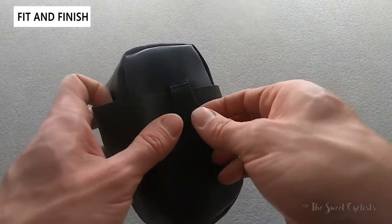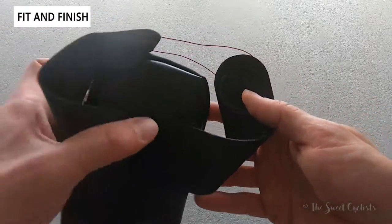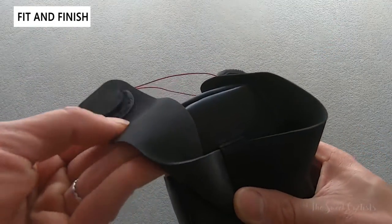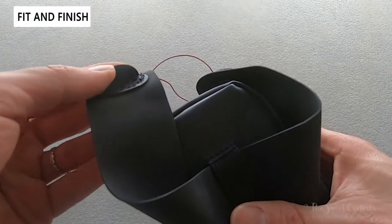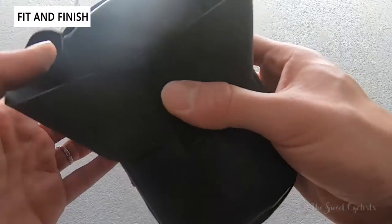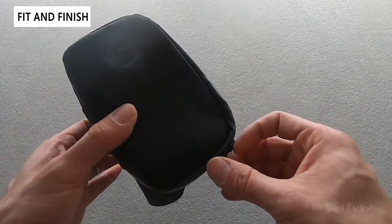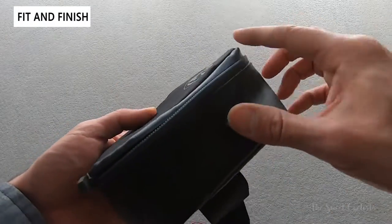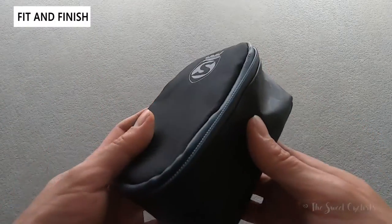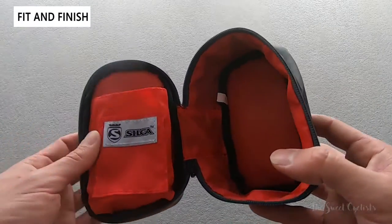The strap goes underneath and is available separately for about $30 — you can use it with other gear. It has a nice rubber coating all the way through so it won't scratch anything, and even the back of the plastic closure is protected with rubber. When you open it and pull it out of the way, you can access the zipper, which goes all the way around. Simple to open, waterproof so you don't have to worry about rainy days, and our favorite part is the nice high-vis red interior.